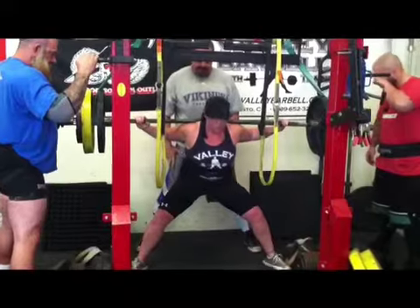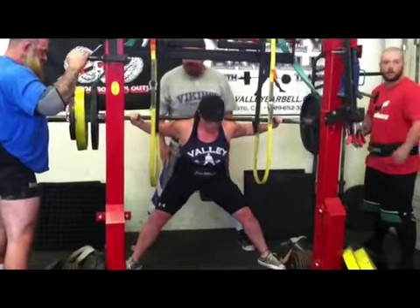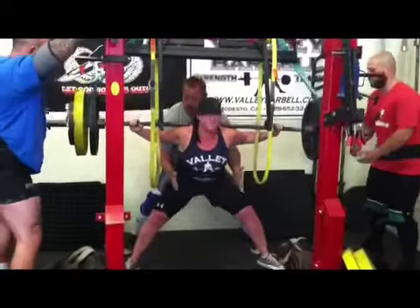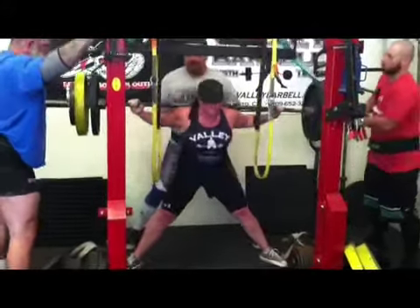Today was Max Squat day at Valley Barbell. We had Aaron, Jake, myself, Dennis, and Justin.